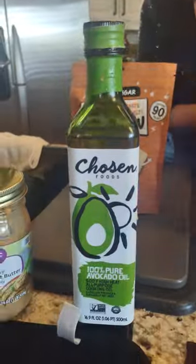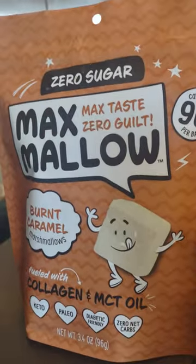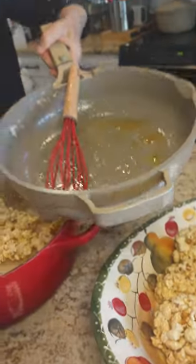Then I took this stuff. Yep, it's a new product out — at least it's new for me — it's marshmallows, but it has pretty doggone good ingredients. I melted that down with some butter in this pan.